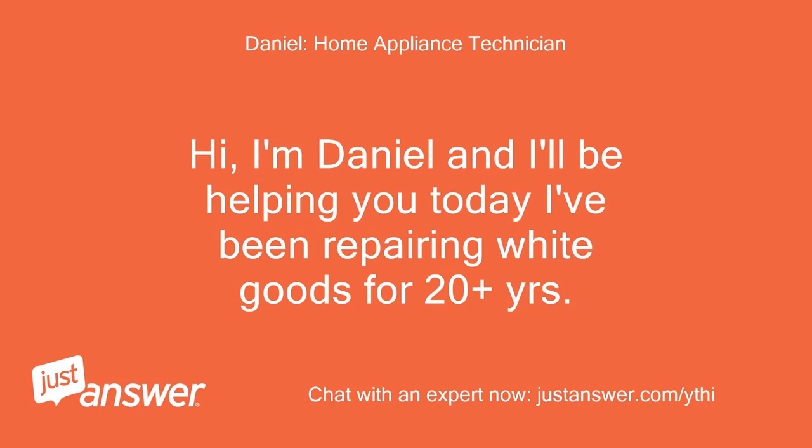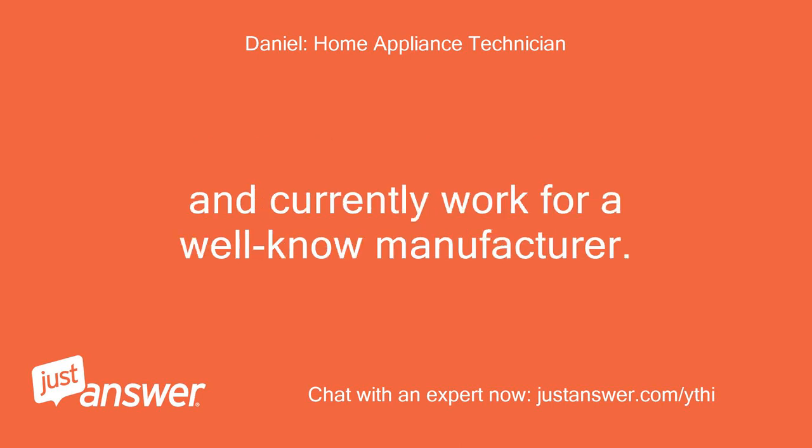Hi, I'm Daniel and I'll be helping you today. I've been repairing white goods for 20 plus years and currently work for a well-known manufacturer.